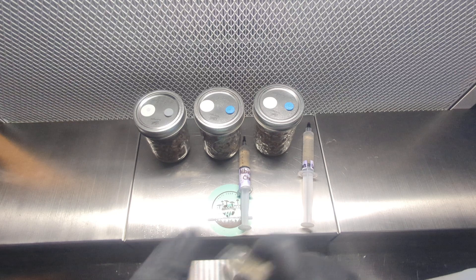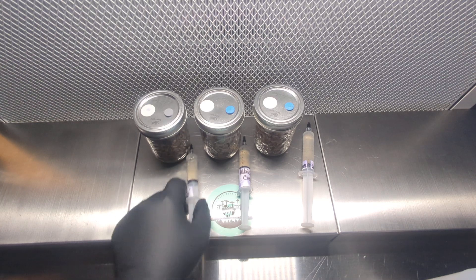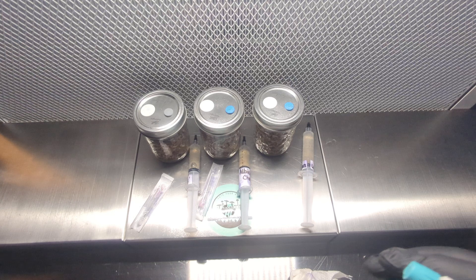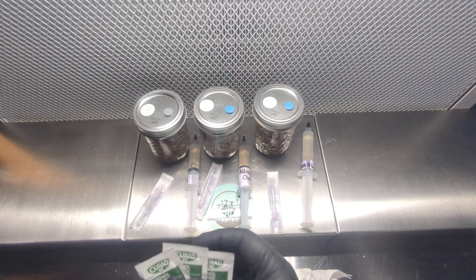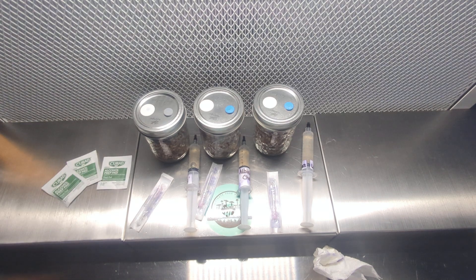I'm not sure how the audio is going to pick up since I'm in front of the flow hood and I'm just using my phone to take video — no special microphone — but hopefully it turns out good enough. If not, you have the visual aspect of it. These are the needle packages; I'm giving them a quick spray and wiping them down. I'm going to use the alcohol prep pads — typically I don't use these, but for demonstration purposes I'll go ahead and show you how to use them.